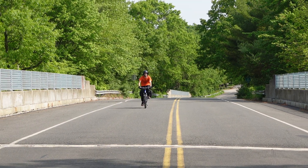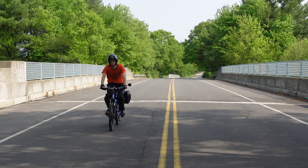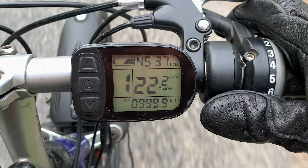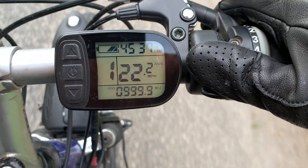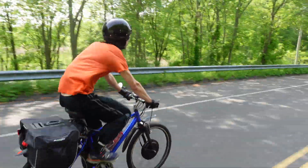Did my kit-built e-bike hold up, or is it just a bunch of crap tacked on to a decent 1990s mountain bike? Six months and a thousand miles later — electric trend, or is the future of transportation here?